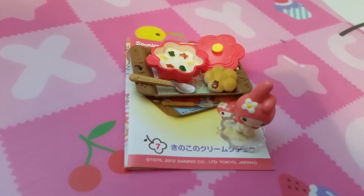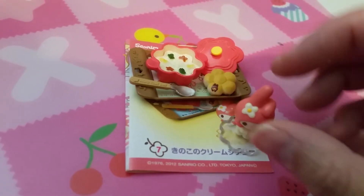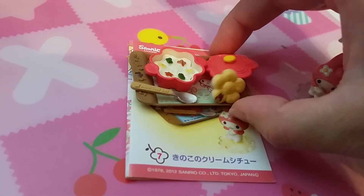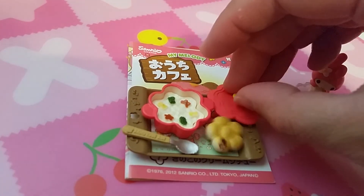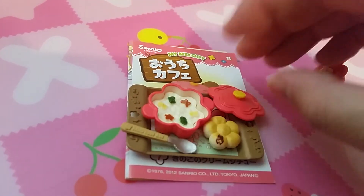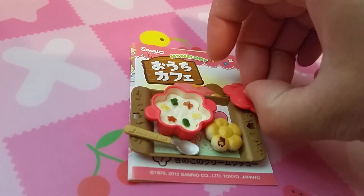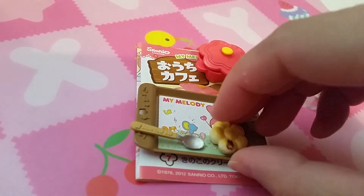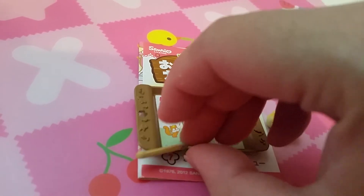Set seven is probably cream stew. So here is a little My Melody figure and a little thing to hold everything, a little pot of cream stew. You put bread in it to dip, and there's a spoon.